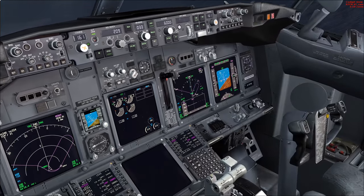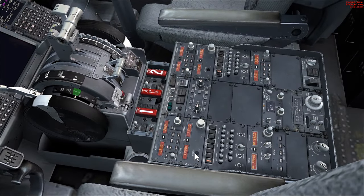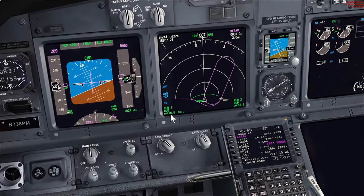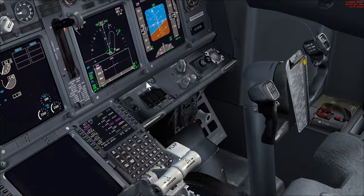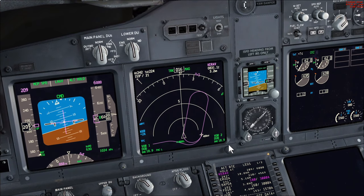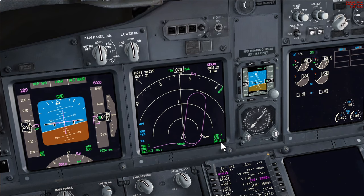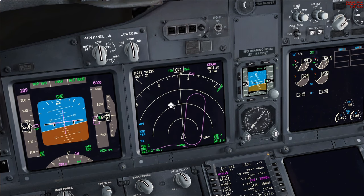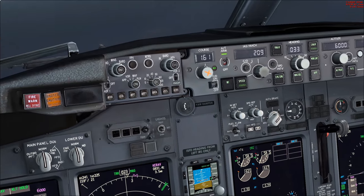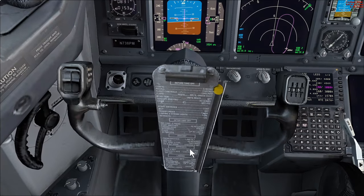We've already done the descent checklist. To prepare for the approach we check the frequencies: 1.149 is set, the range rings are briefed, and we've got the VOR identity for Dublin — dub dub — confirmed on both sides. Even though we're using LNAV and VNAV and technically don't need the VOR tuned for the FMC to work, because we're flying a VOR approach, if the VOR became inoperative we'd legally have to find an alternate. Standby instruments are set, courses confirmed at 161, and the approach checklist is complete.